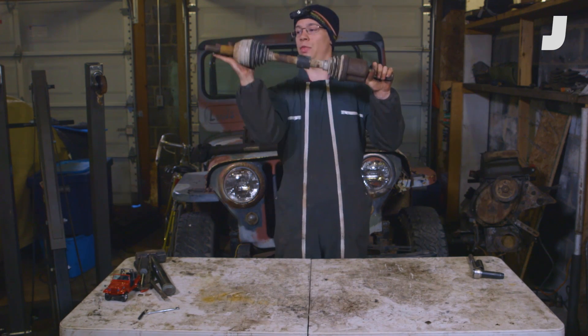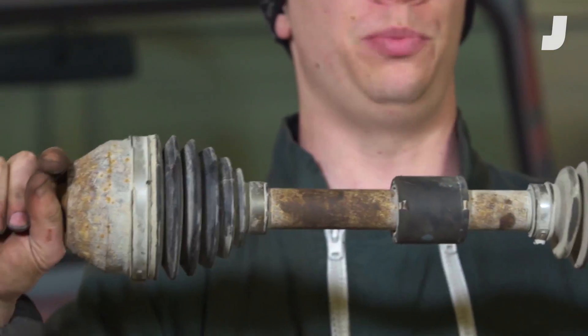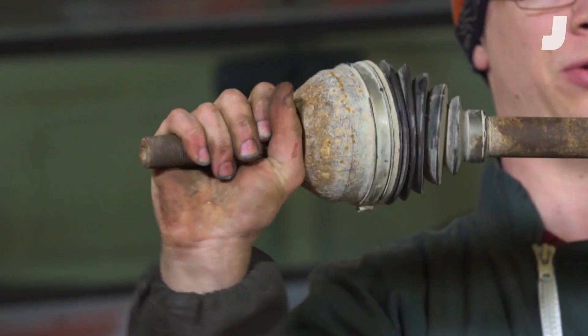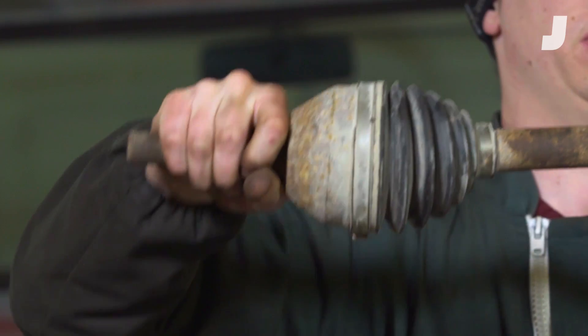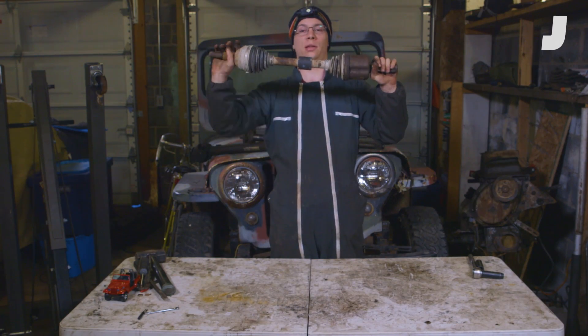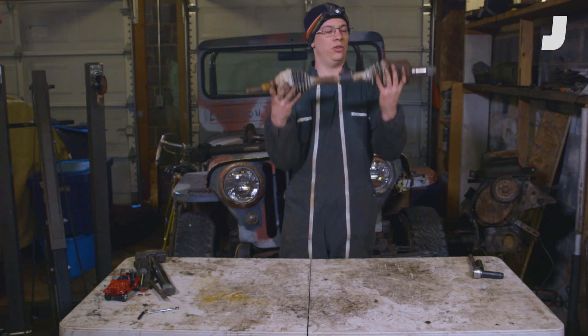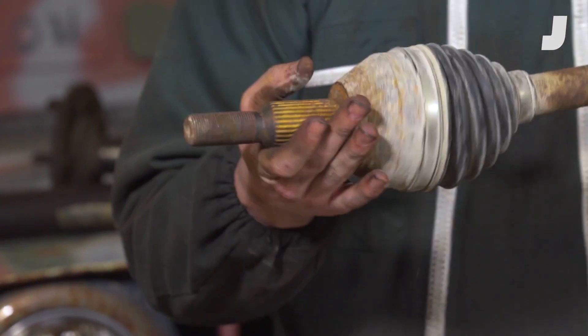You have these rubber boots which cover CV joints. Those joints give the wheel side the freedom to move up and down when your car hits bumps, and also left and right when you take turns — this despite this side being fixed. These splines are what transfer the rotational motion of the shaft into your wheel.